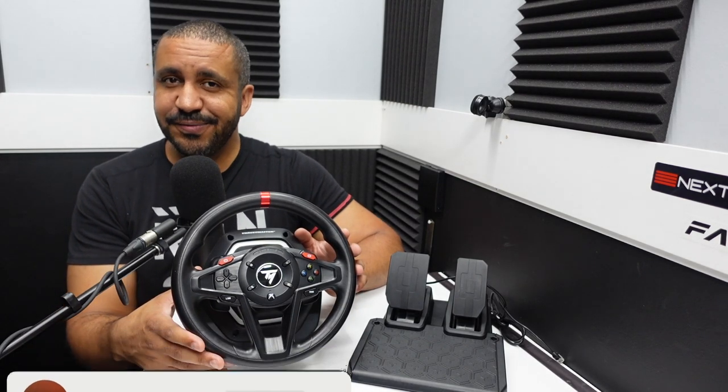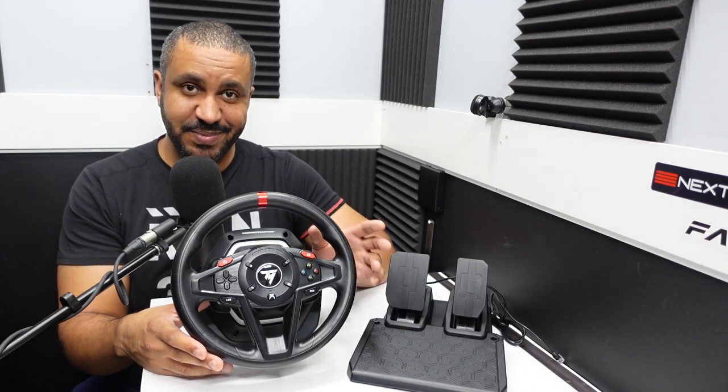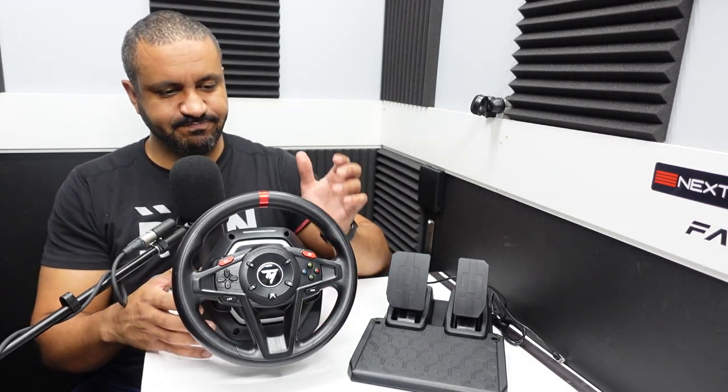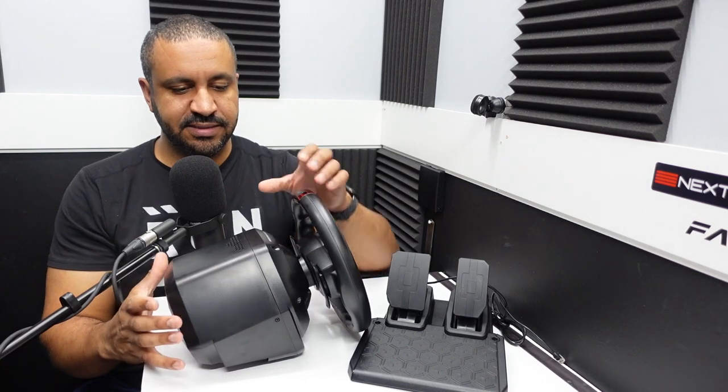It has the Thrustmaster name behind it whose T-Series wheels and pedals have become so popular in sim racing. It's also got good features such as a hybrid drive instead of just gears, hall effect sensors on the pedals, magnetic shifters, and all this for $200. So on paper this seems like an absolute game changer. It uses the same hybrid system as the T248 — belts, pulleys, and gears to recreate force feedback forces. The G920 and G29 use just gears, which creates that grinding crunching sound, but the belts and pulleys here should smooth things out a lot.